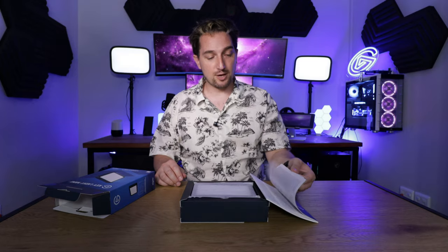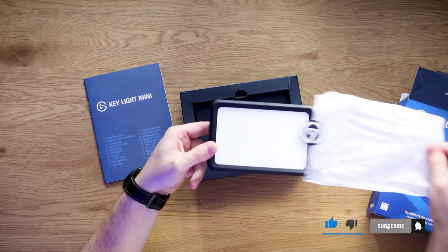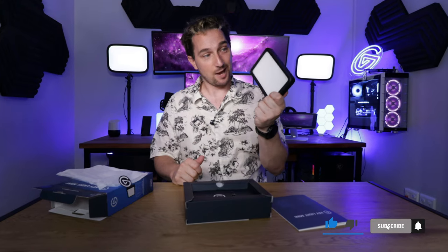Inside the box we've got the manual. This is the light. So this is the Keylight Mini.